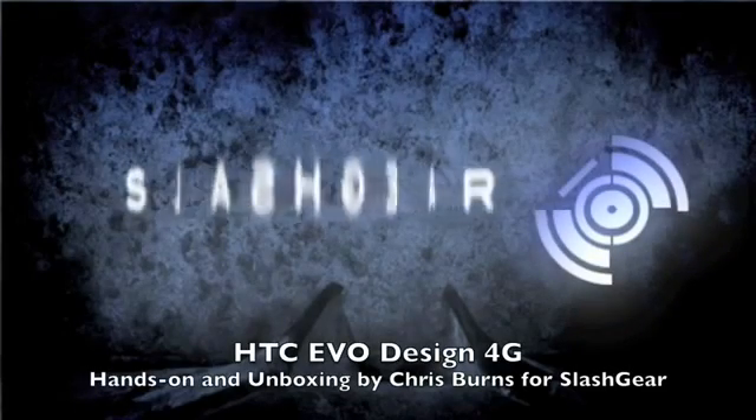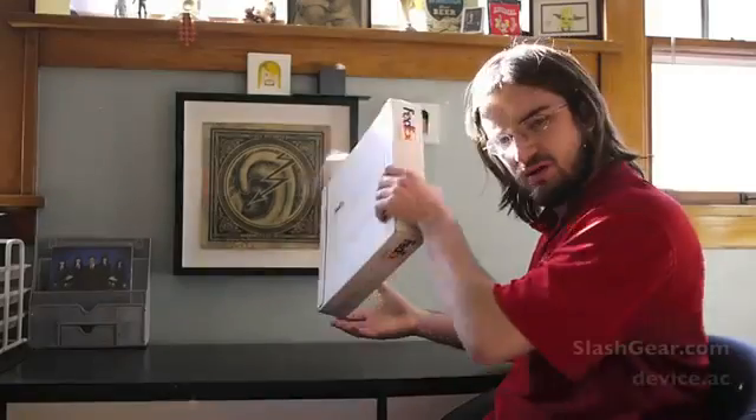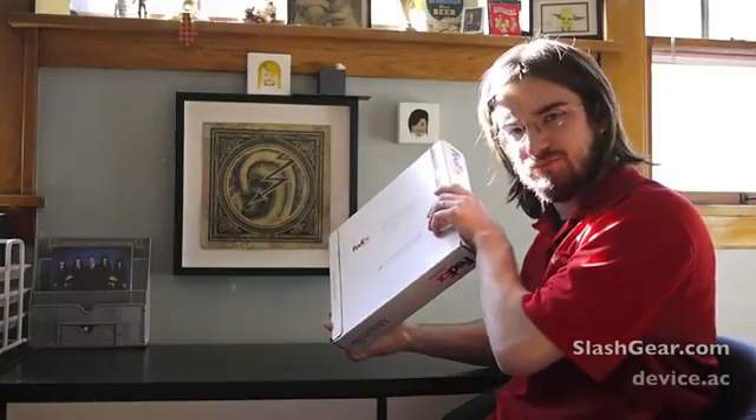Hello, it's Chris Vincent Slash here. Today we've got a box from FedEx. We're going to go ahead and open it up. I think there's a phone in there. Take a look.